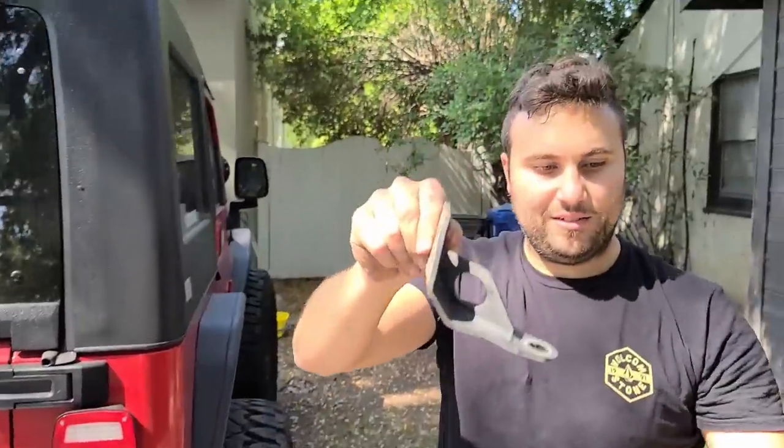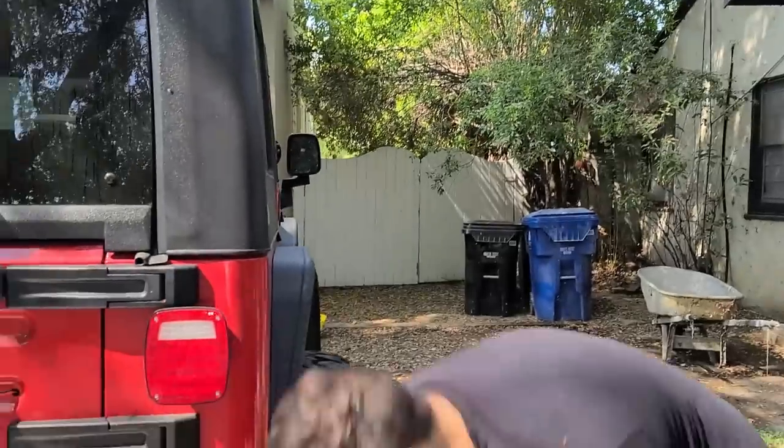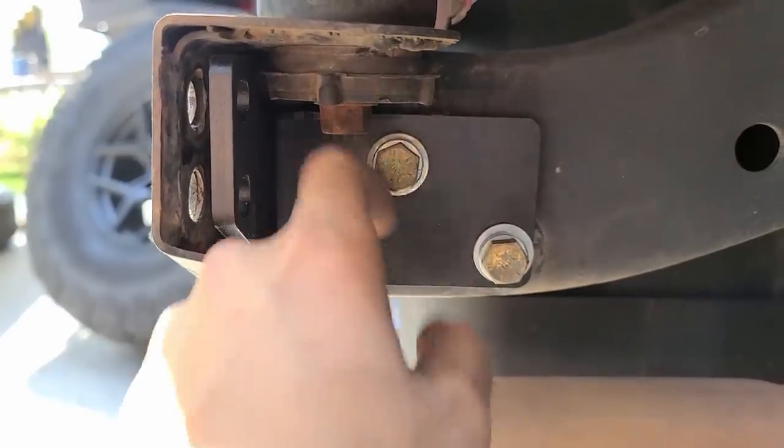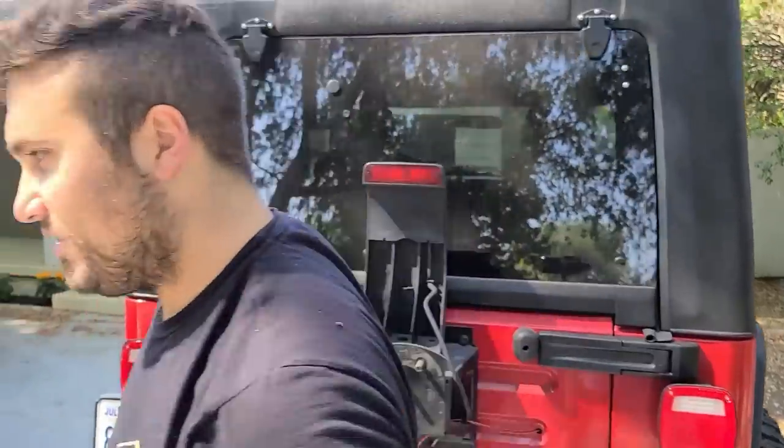This is the bracket that came off and this is the replacement bracket — significant difference in thickness. Going to reuse those original screws to screw this thing on. Let's get to it — just going to keep these hand tight for now.